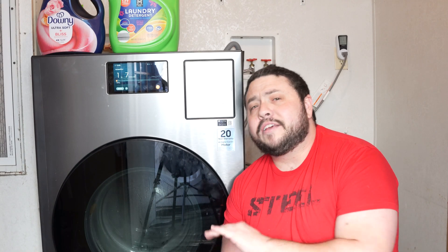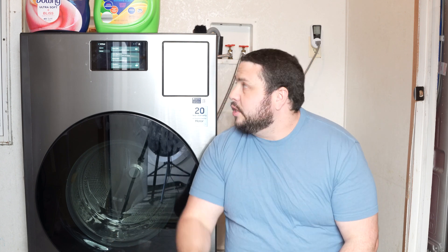Also, if this video helps you, don't forget to hit that like button for me, subscribe to my channel, and leave me a comment down in the comment section below. So listen, if your Samsung all-in-one combo unit is making a really loud noise when the drum is turning, this might be the fix for you.